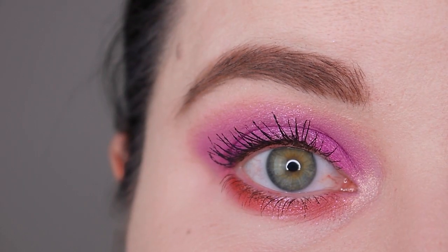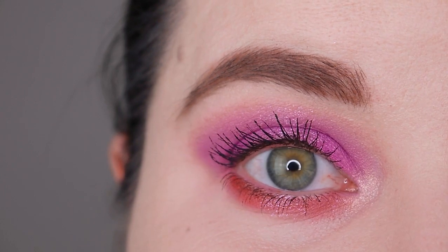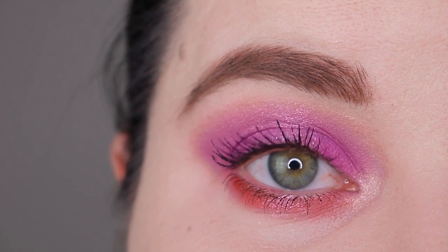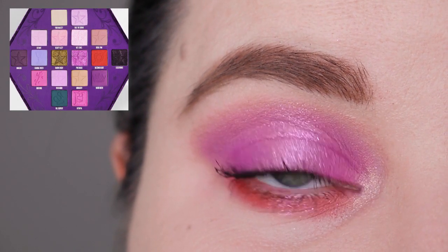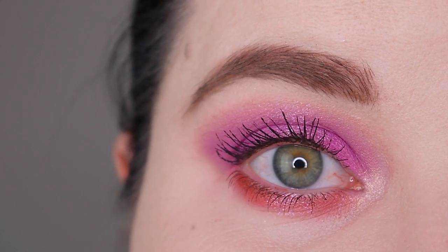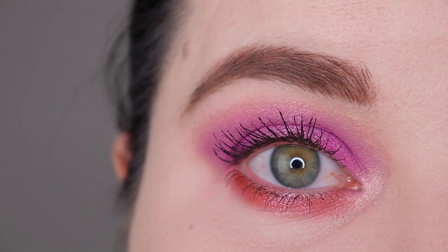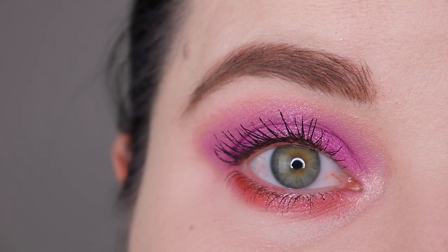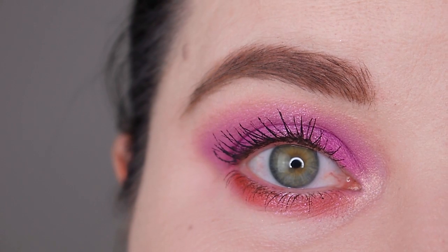Hello guys and welcome back to my channel. My name is Anna and today we are going to talk about satins and I'm going to show you this look that I created with the Bloodlust palette by Jeffree Star Cosmetics. Before we start, please make sure that you are subscribed to my channel. I also post dupes, makeup inspiration, and pictures of palettes on Instagram. Now let's hop right into the tutorial.